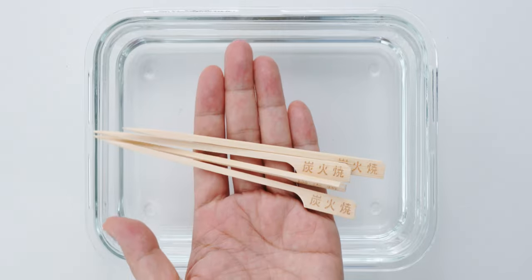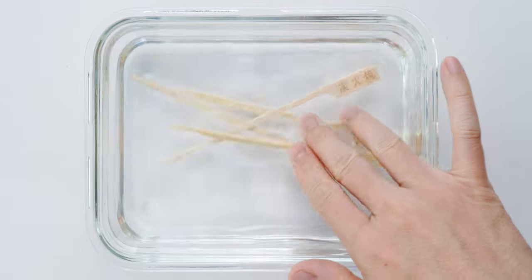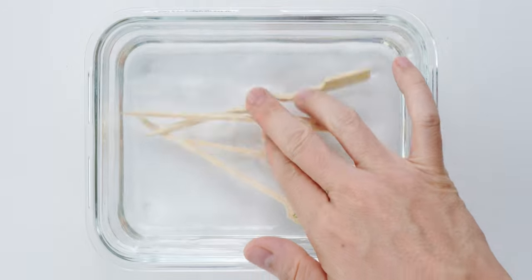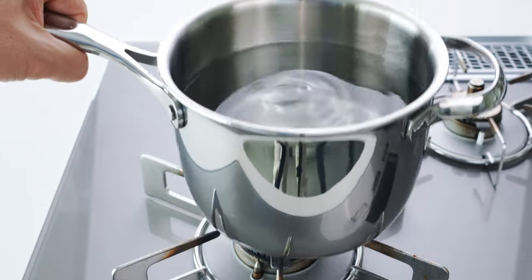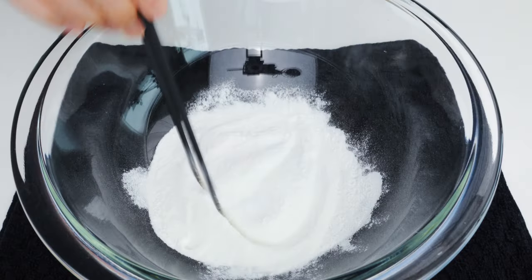The first thing you want to do is soak your skewers in water. This not only keeps them from burning, it's also going to make it easier to skewer the dango. Next, I'm going to put a large pot of water on the boil. To make the dango, I'm going to add the Shiratamako and salt to a bowl and whisk these together.